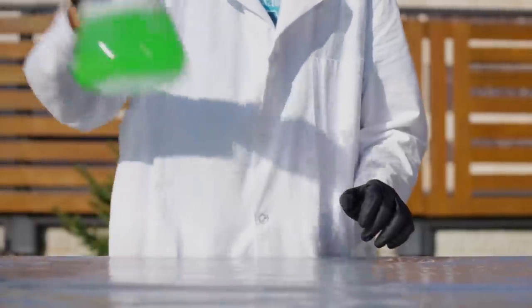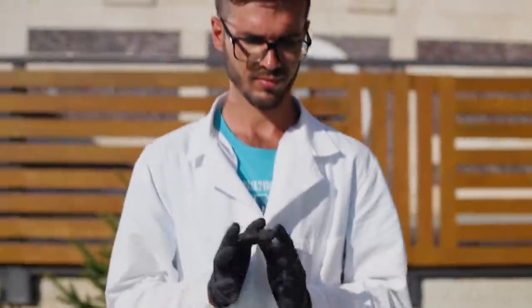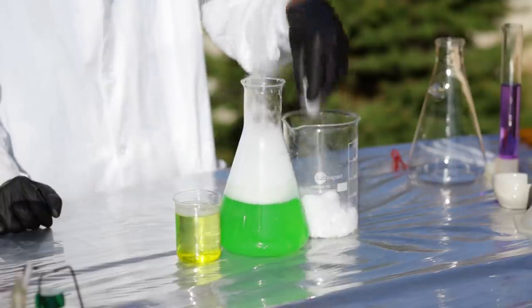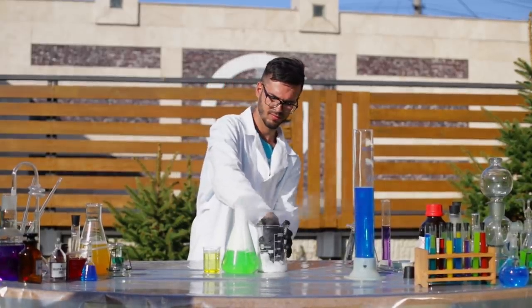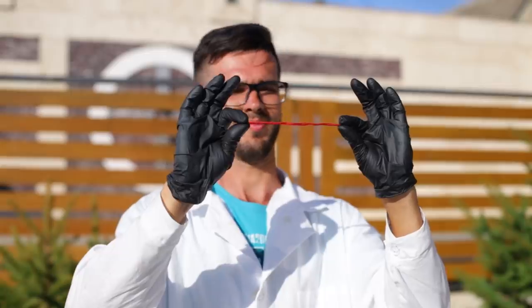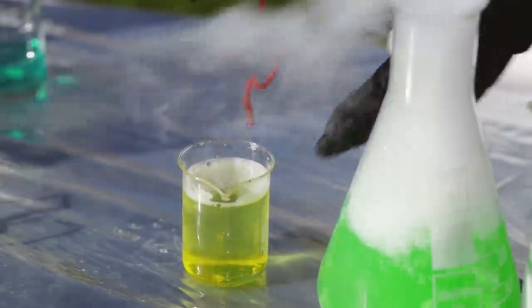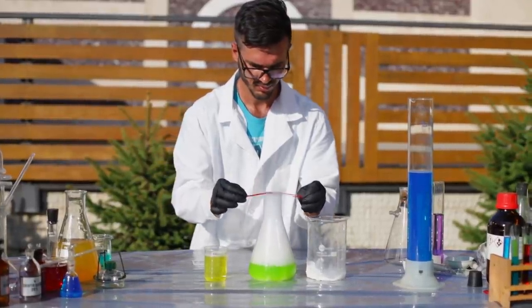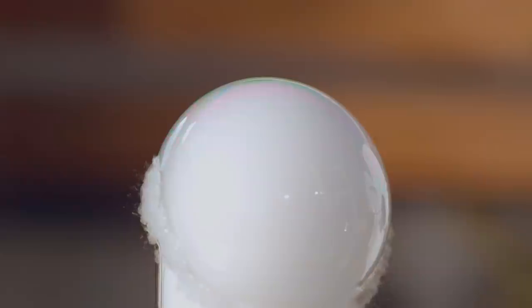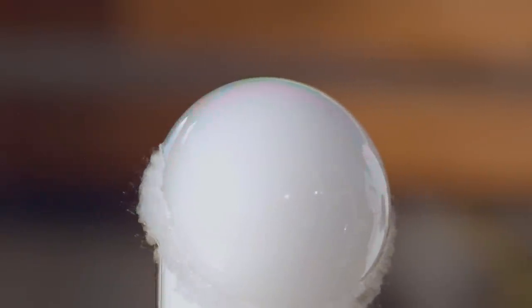Why not go back to childhood? Let's play with bubbles. Pour dry ice into colored water. Remember, it's the carbon dioxide creating this effect, not a genie in a bottle. Soak some yarn in liquid detergent and run it over the neck of the flask, and a bubble with fog inside forms.